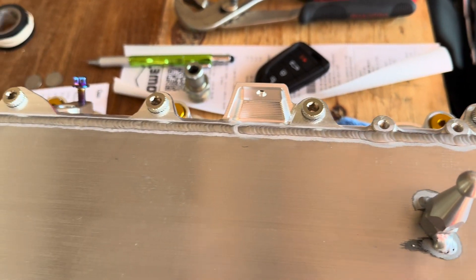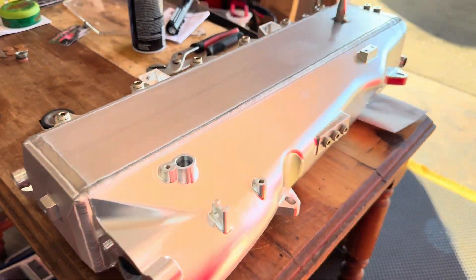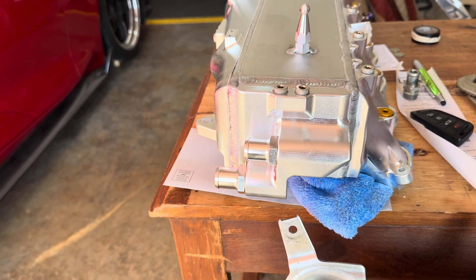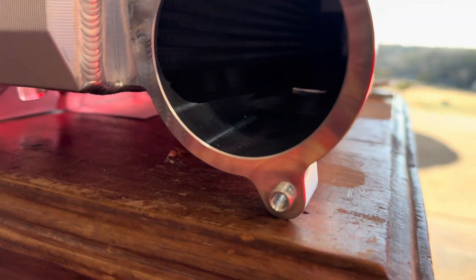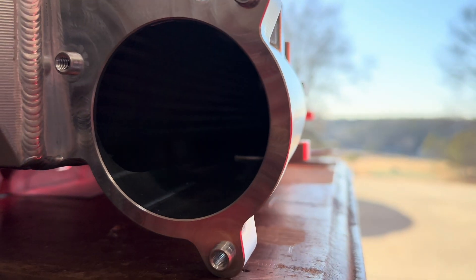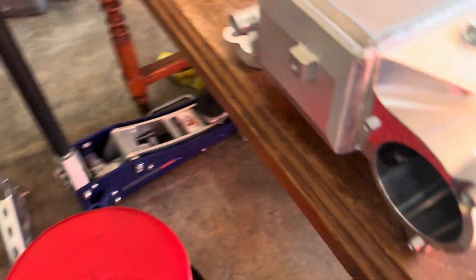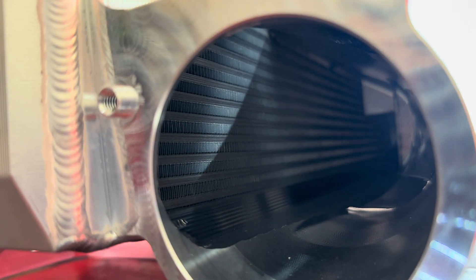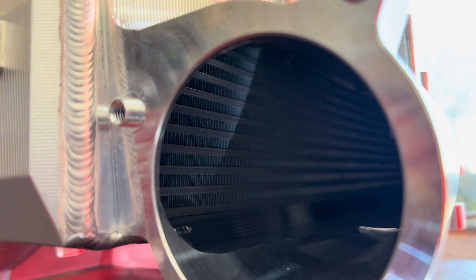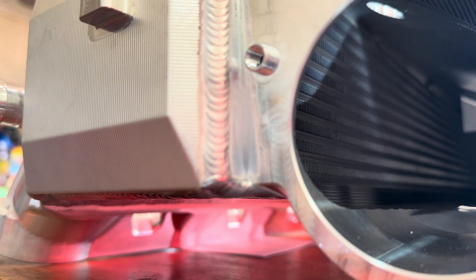Starting with the cheap manifold — the weld quality looks good and it is made out of billet. It has the same design as the CSF with a dual pass, one in one out. Looking inside with a flashlight, it appears to be a bar and plate setup, and we can count one, two, three, four, five, six, seven, eight, nine, ten, eleven, twelve rows — so that's twelve rows.